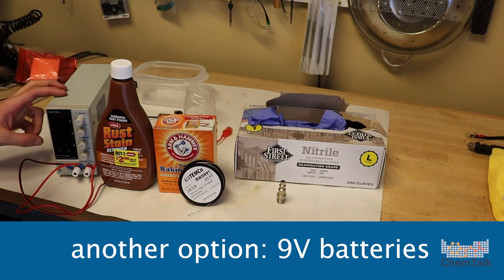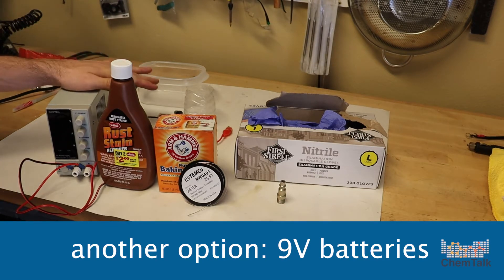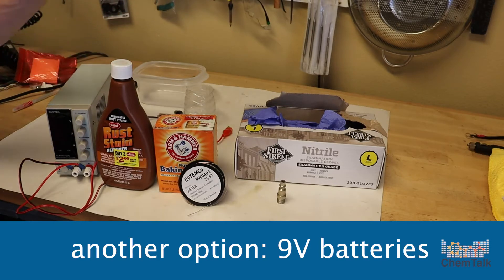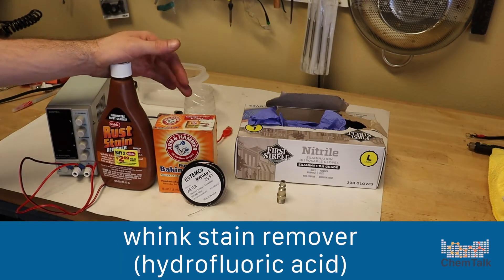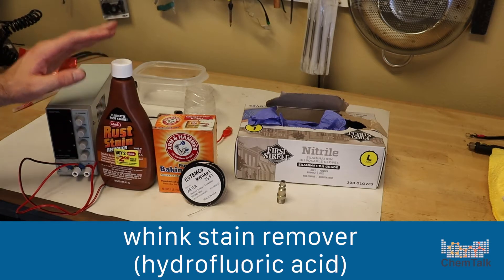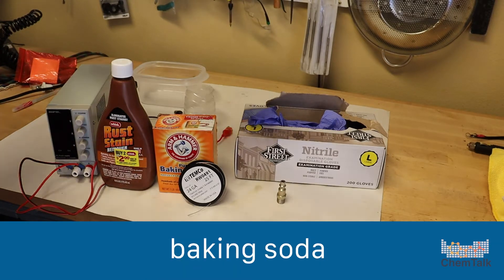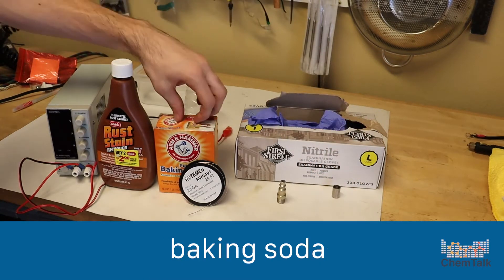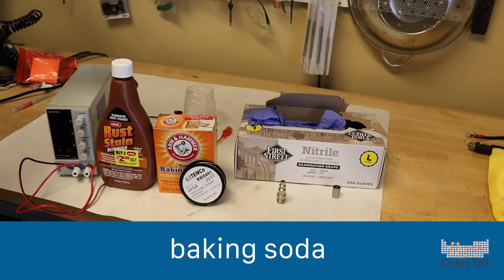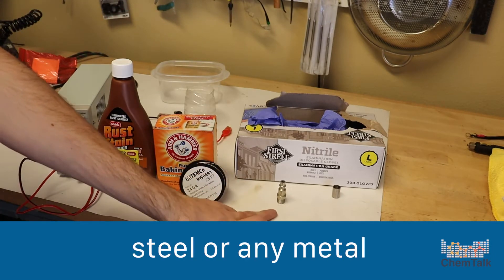You can actually use nine volt batteries — hook them positive and negative, positive and negative — and you can get any voltage you want. Two nine volt batteries give you 18 volts, three gives you 27, and so on. That's a good option to keep on a budget, but if you do this a lot, I'd recommend getting a power supply. Next we're going to need Wink stain remover — it's a rust stain remover and it has hydrofluoric acid in it. We're going to use this to etch our titanium piece before we anodize it, so that the anodization has something to stick to.